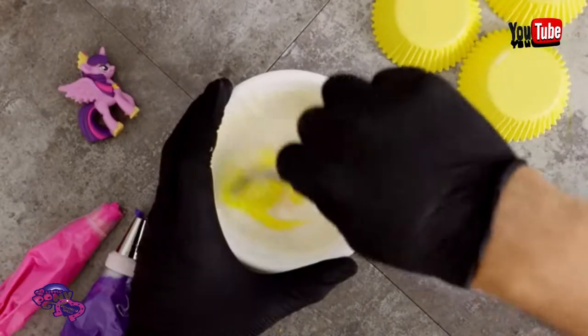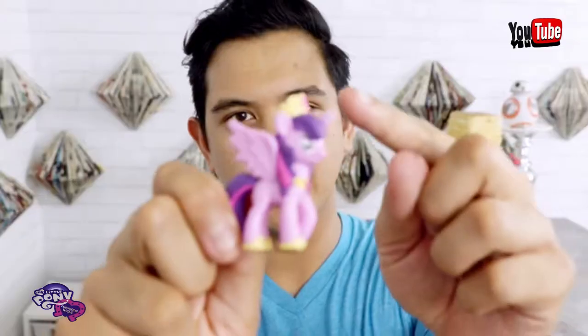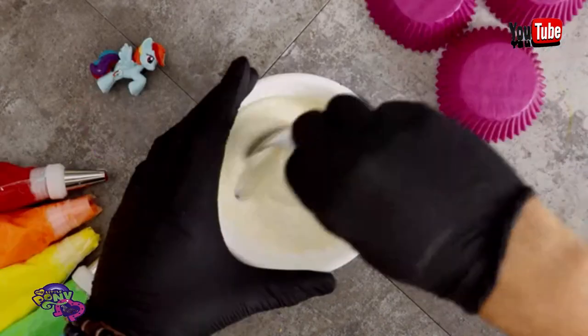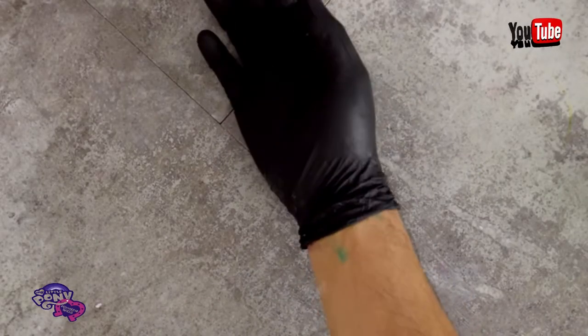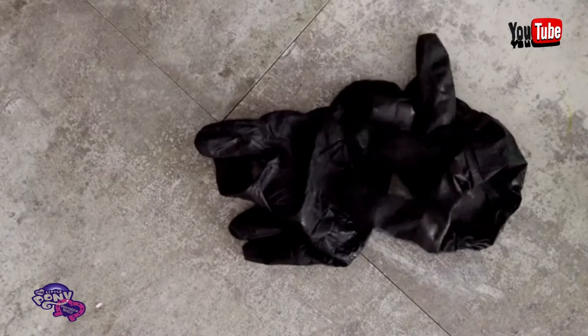For Twilight Sparkle, I thought there was too much purple, so instead I'm dyeing her cupcake yellow to match her crown and her horseshoes. Pinkie Pie is getting a very vibrant sky blue. Rainbow Dash is getting a magenta — a purple magenta. I really need to go to Home Depot. I'm wearing black gloves because I thought they would shield me from getting food coloring on my hands, and I was wrong. I don't know how that happened, but it did. These gloves were a waste.